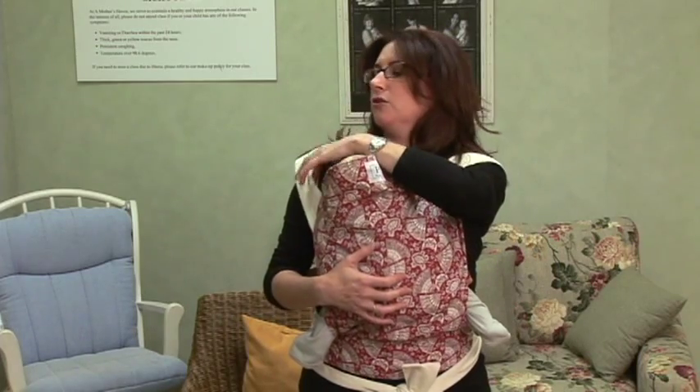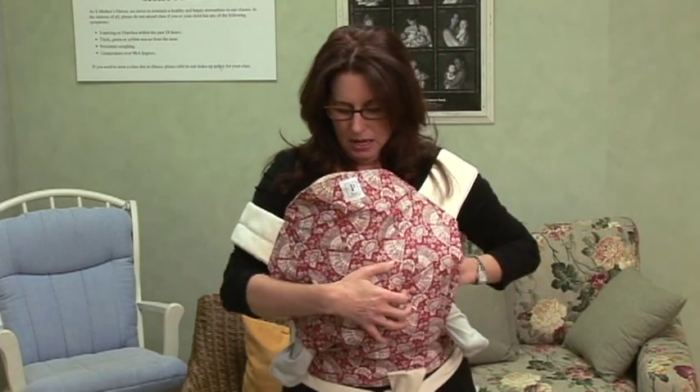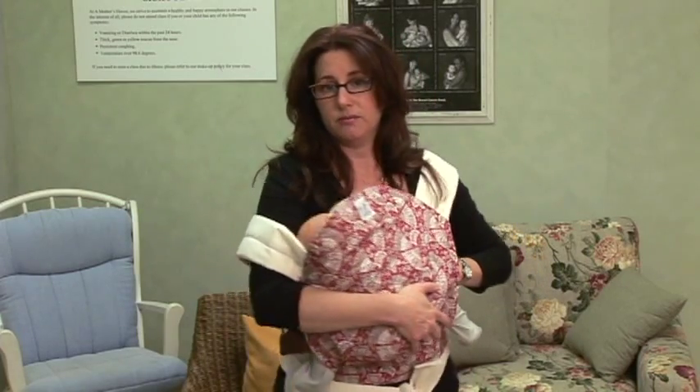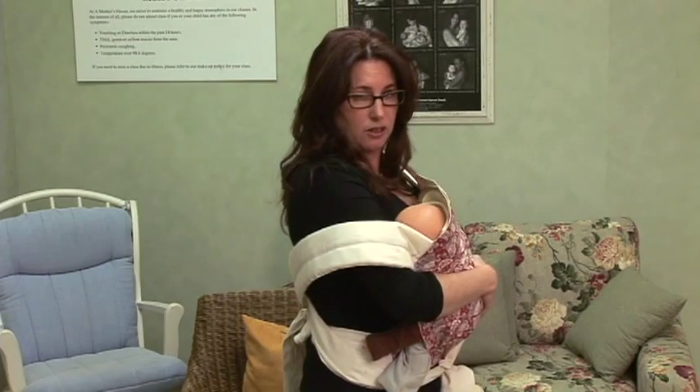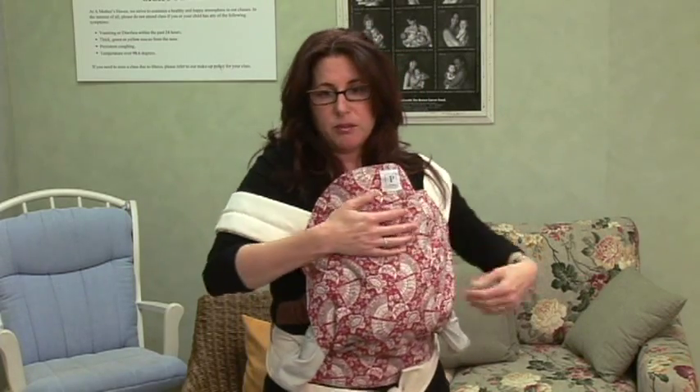When you're nursing in a Maytai with an older baby, you can just drop down the shoulder and lean your baby over to nurse. It's quite simple. The baby's just leaning over like that. When they're done nursing on this side, just bring them back up to the middle and adjust your top and your bra back.